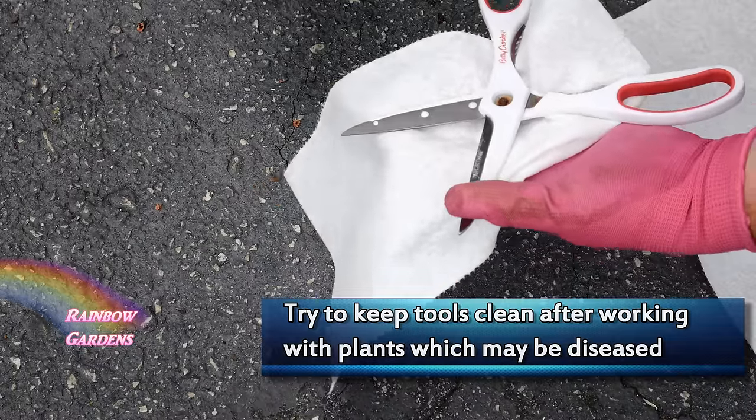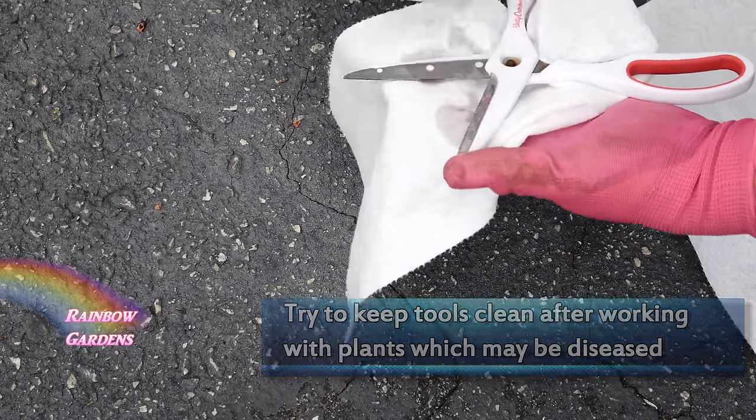You'll want to keep your tools wiped down with alcohol or some type of diluted bleach solution.